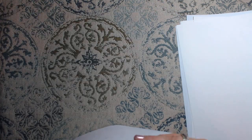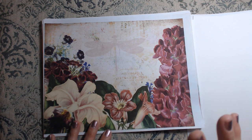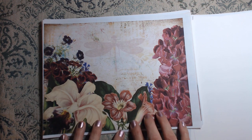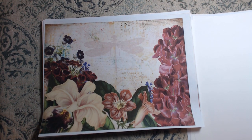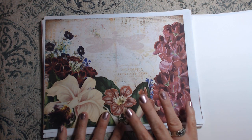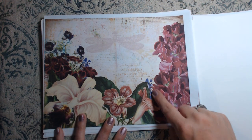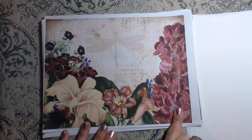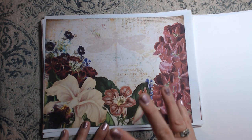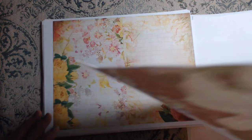This is a huge kit, you guys — huge, huge kit. I absolutely love this page. I think this is my favorite page out of the whole thing. I could see doing so much with it — not just folding it in half, but cutting this out and using it as a corner tack, using it as an embellishment for collaging. Absolutely beautiful — I think it's one of my favorite pages.